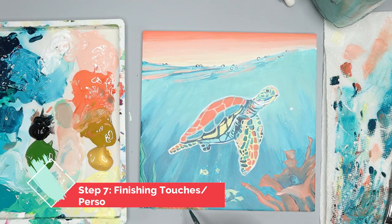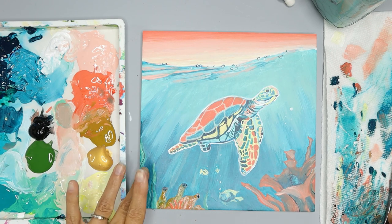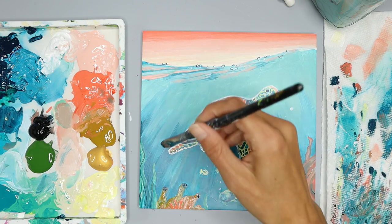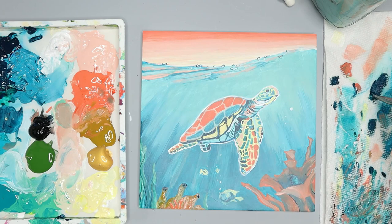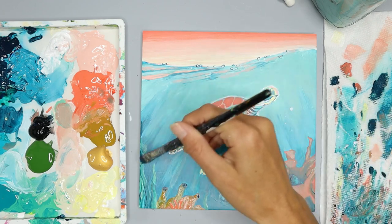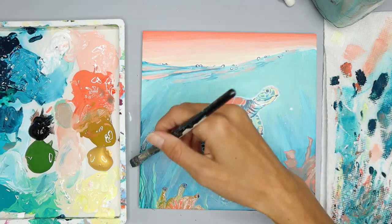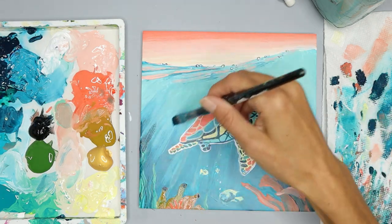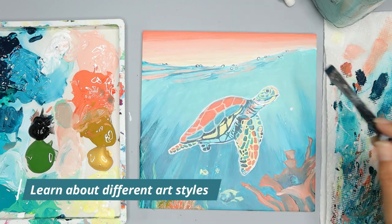The last step is always adding your personal preferences and touching it up the way you want to. I'm not going to do a lot in this step because I'm really happy with the results. I'm pretty sure I've used all the colors in this month's palette in this painting — I wanted it to be a very colorful painting. I'm going to finish up now, so here's the art tip for the day: learning about different art styles can inspire you while you discover the art you love to create.